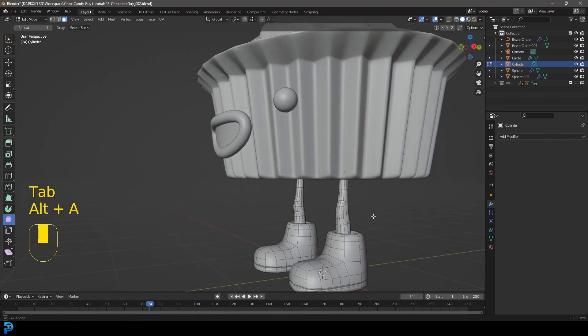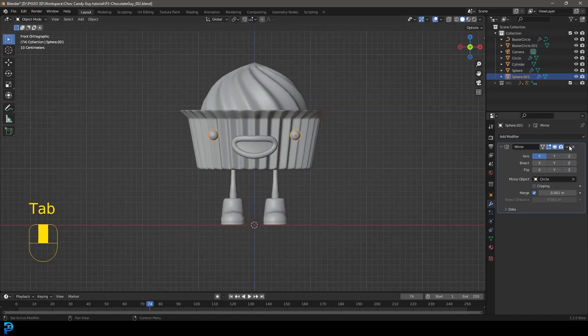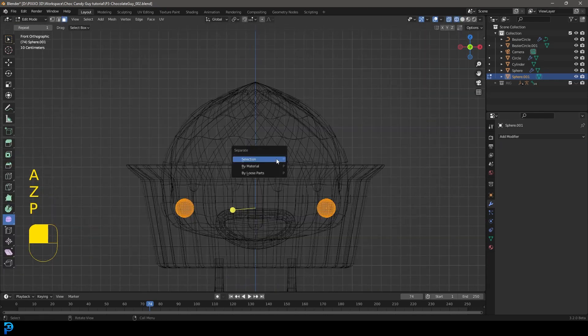If you tab into edit mode, you can see what we have — pretty cool. Then select the eyeballs, come to the drop-down for the mirror, apply it, and tab into edit mode. Make sure it's all selected, then press P and go 'Separate by Loose Parts.'